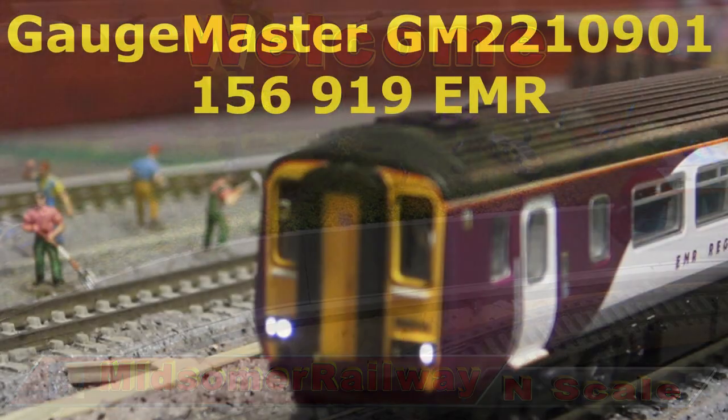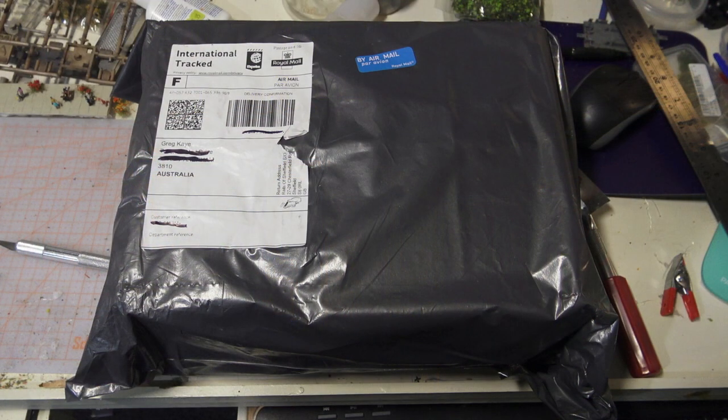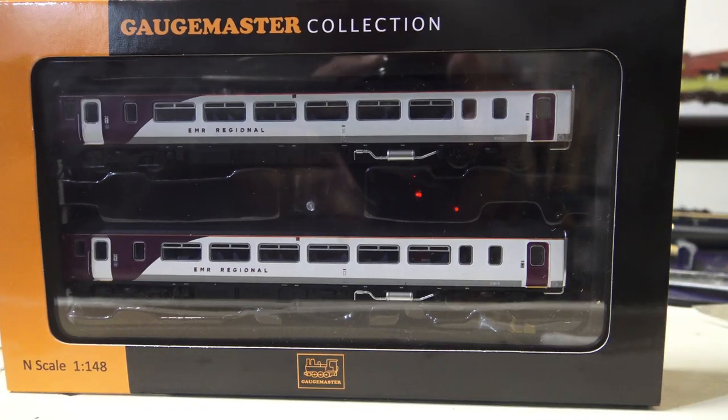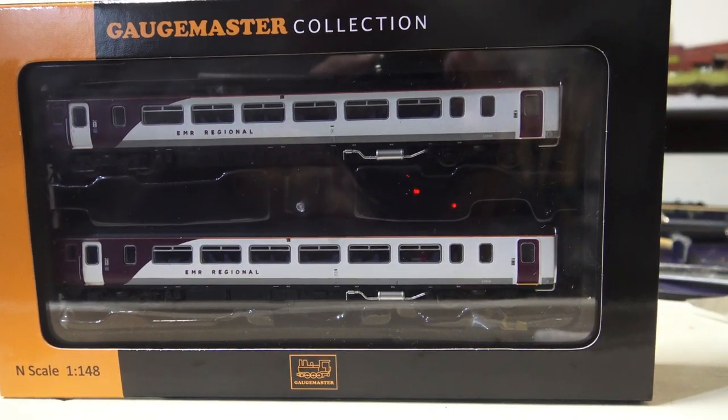Gauge Master 156 DMU marked East Midlands Railway. Unboxing. It has been two years since I ordered this. Today it's arrived, and here is the first sample.